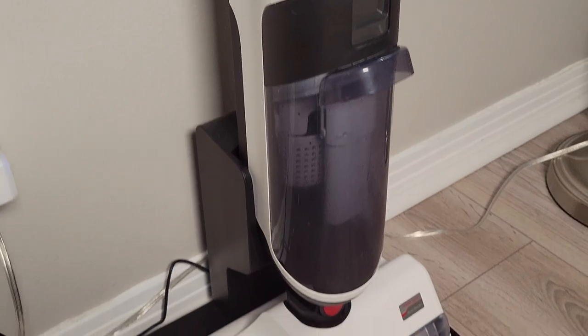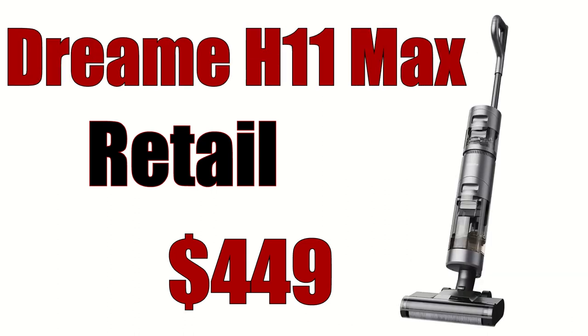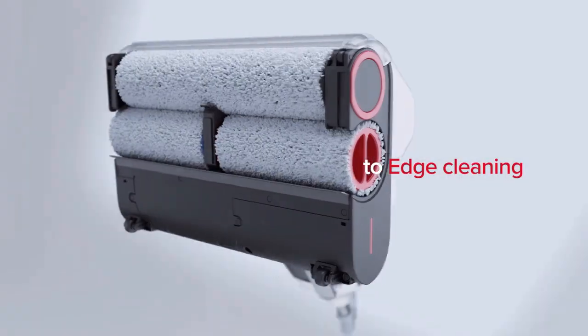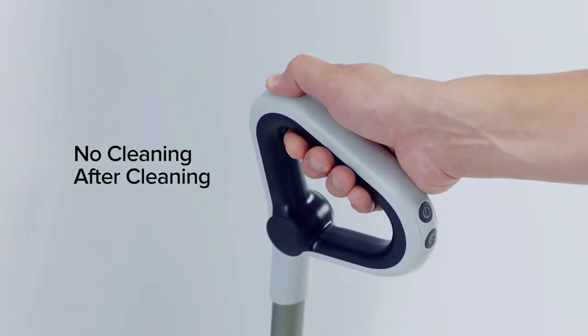Now let's talk value. Roborock only offers the Dyad in one configuration. With a retail price of around $450, it hits the market $50 cheaper than the competition's flagship models: the Tineco One S5 at $499, which only has a single rubber brush with one-sided edge cleaning, and the Dreame H11 Max, which lacks edge cleaning altogether. I will soon do a direct comparison between the H11 Max and the Dyad, so go ahead and hit that subscribe button. I really applaud Roborock for creating the innovation that comes from the Dyad. While it does have a few flaws, I can easily recommend this cordless wet-dry mop to most everyone. Just like Roborock's line of robot vacuums, the Dyad is top tier with its ability to clean the floors in your home, and I can honestly say it will have a place in my home for many years to come.